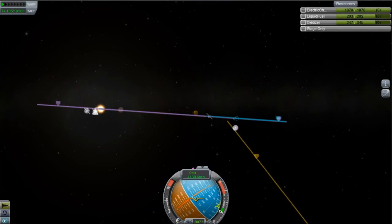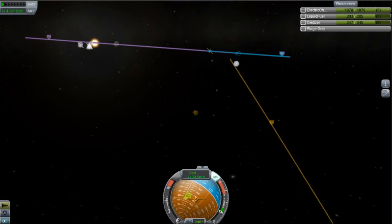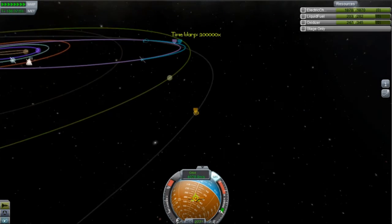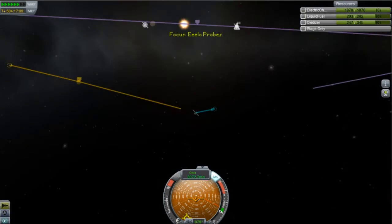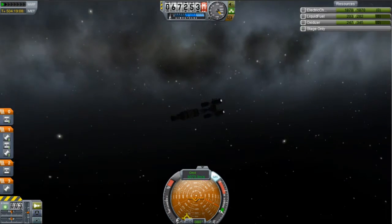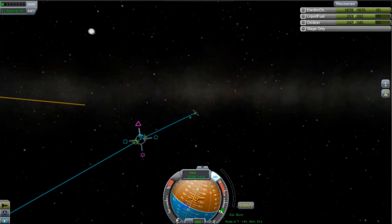I think I make one final burn now — yeah, about there, and I'll adjust it later. I'm going to cut this out because it took ages to warp out there, even at 100,000 times time accelerate. I just kind of sat there and played some guitar or something rather than actually watching it.